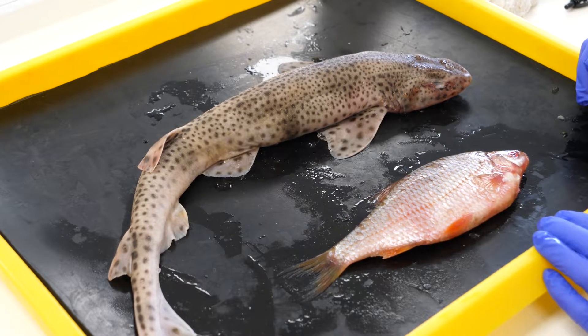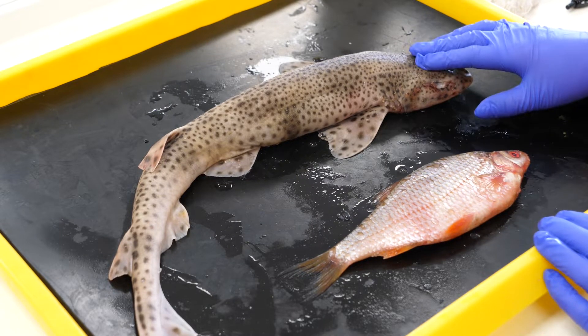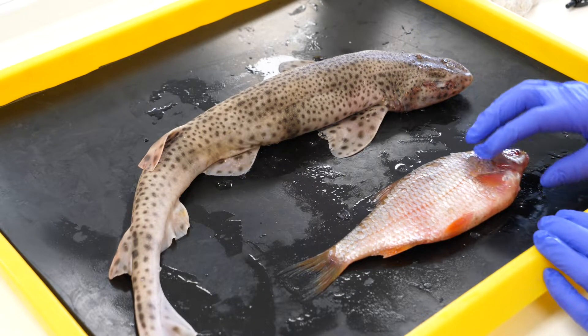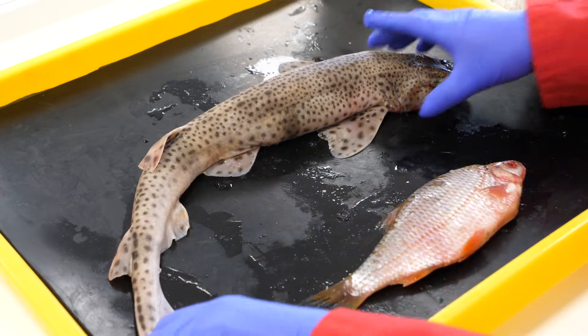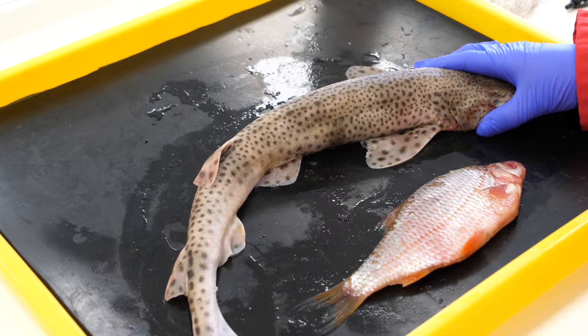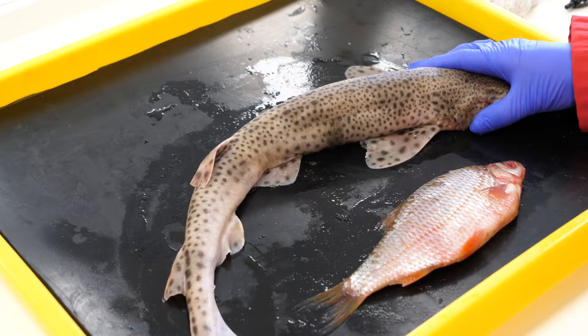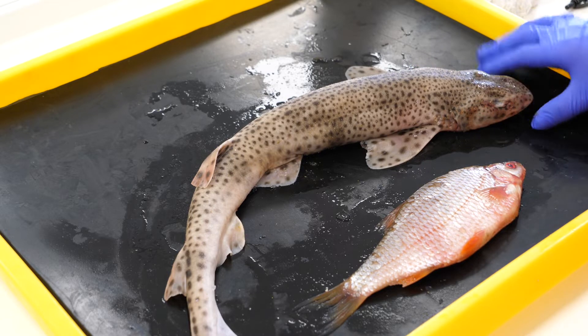Okay everyone, we've got our fish dissections today. So what I have here is a dogfish, so this is a shark, and we've got a bony fish, this is a roach. I'm just going to talk you through the external anatomy and show you where you would cut to do your dissection. And then in a second video we'll show you the internal anatomy of each of these animals.